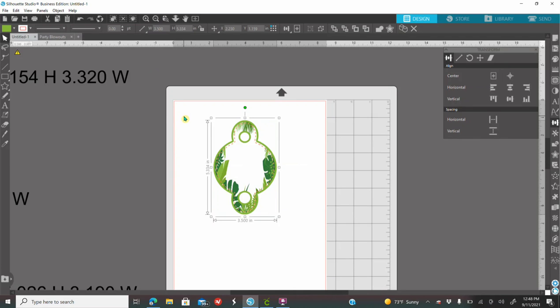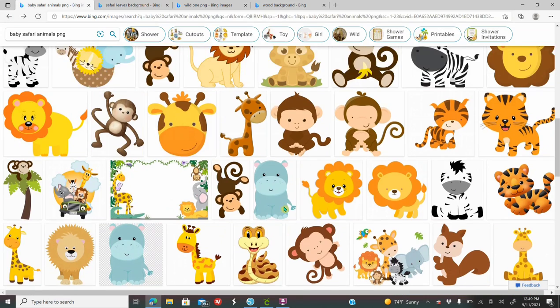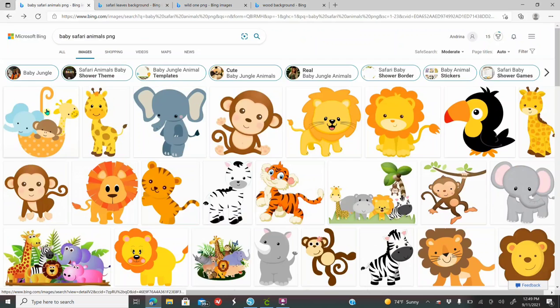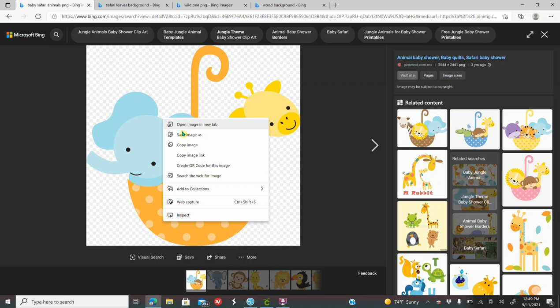Now you need to get images that have a transparent background. How would you know if they're a transparent background? That means they are a PNG image. If you don't find a PNG image and they have a white background, I have a separate tutorial on how to remove backgrounds using Remove BG — check the link below. But to make it easier, if you find PNG images it will be much faster. PNG means they're a transparent background image — if you click on an image and it has a white and gray background, that means it is a transparent background. These you have to right-click and save the image.